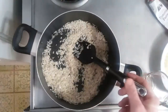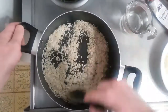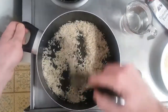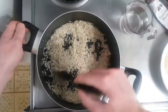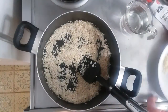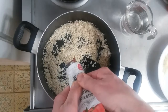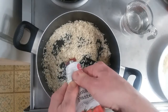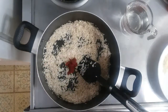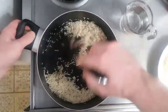I've got those mixed in. They released some liquid so you can hear it sizzling. To that we'll go ahead and add our tomato paste — about just a tablespoon — just enough to give it a little added depth of flavor. Mix that around.